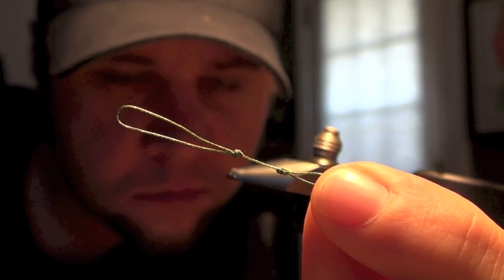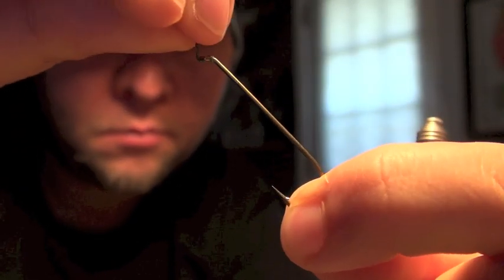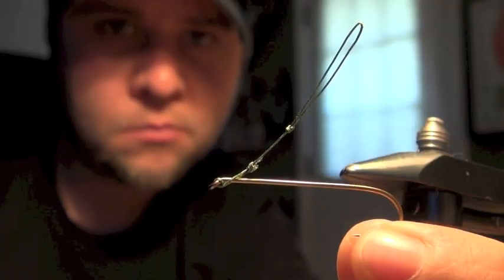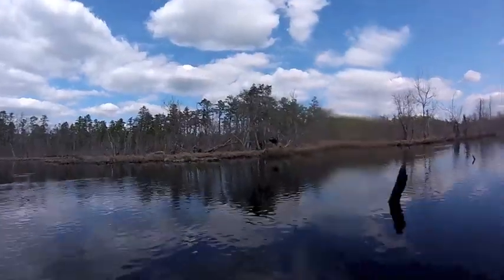I'm gonna start with a short piece of 40-pound braid with a small loop and a slightly longer loop in it. The small loop is gonna connect to the eye of a size 2 streamer hook, and I'm gonna put a size 6 streamer hook on the longer loop as my stinger.